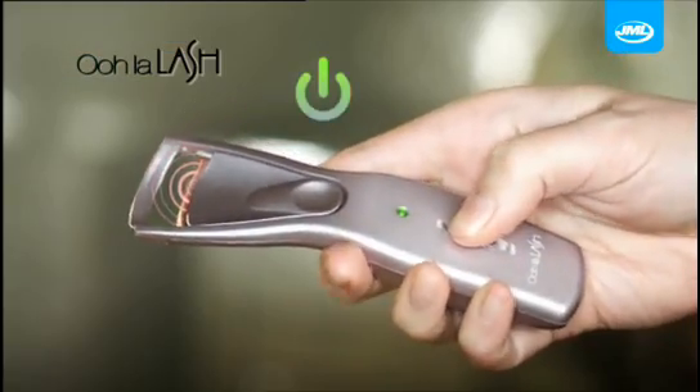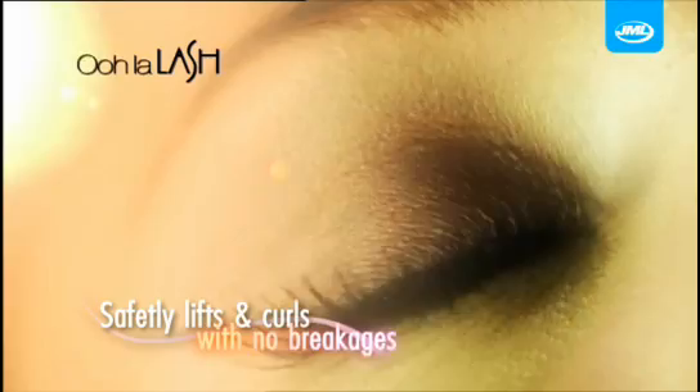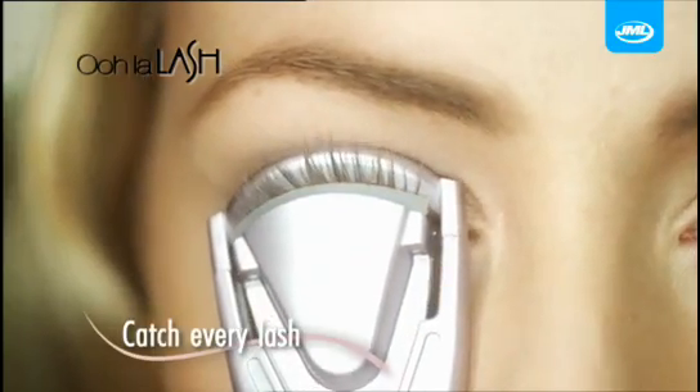The heat-controlled silicone pad safely lifts and curls the lashes quickly and with no braces, whilst the curved head helps you comfortably catch every last lash.